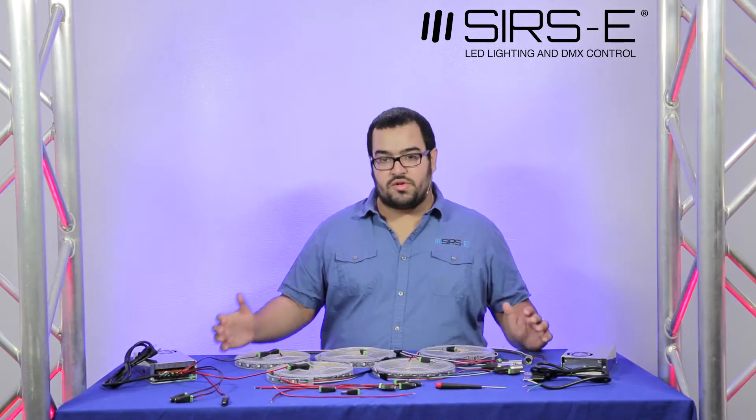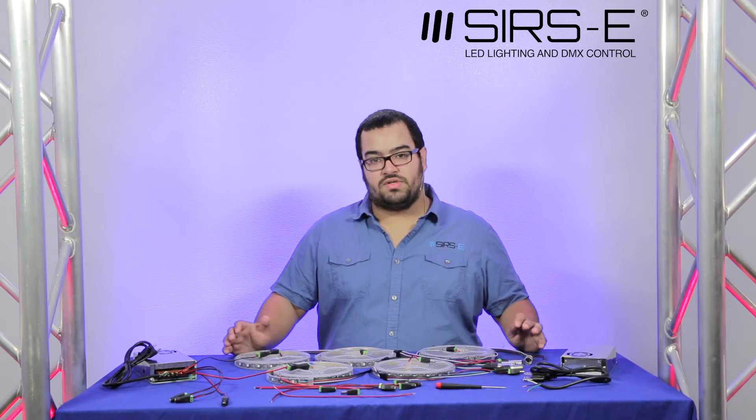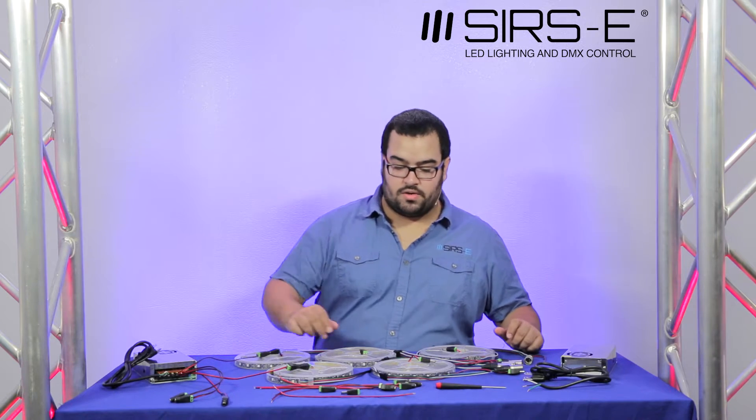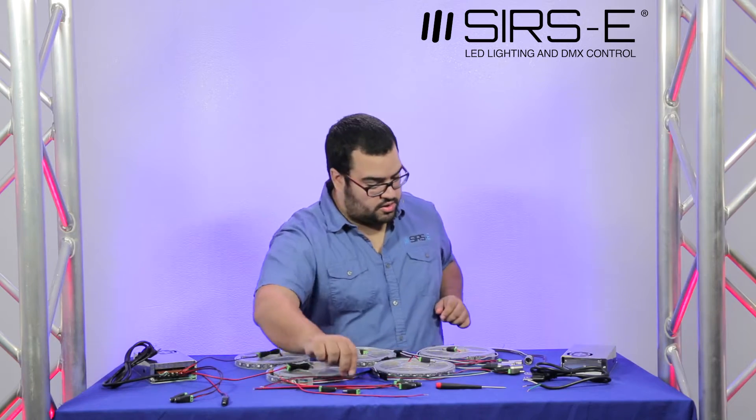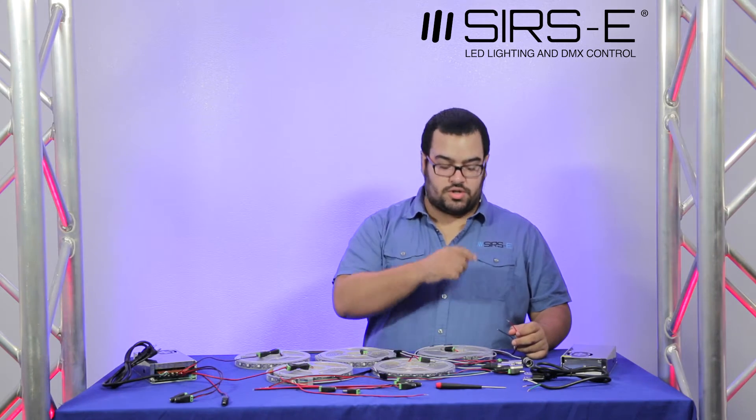Before you start connecting anything, you want to first get all your connectors and leads ready. Your connector should look something like this — it's going to have a 10 or 12-inch wire, or whatever length you need, and you basically just connect it to the plug. You don't need to solder anything, though you might want to solder the tip of the wire just to secure it more, but it's not necessary. The first thing I'm going to show you is how to hook up the connector on the actual strip.